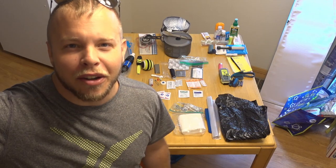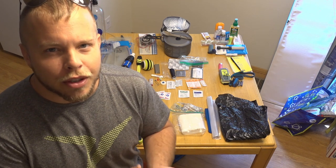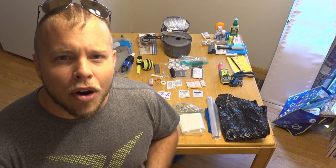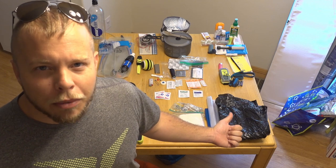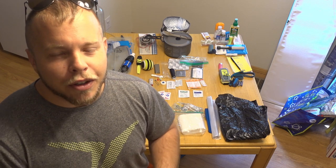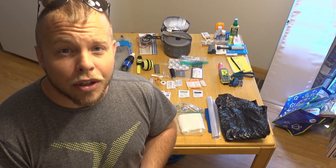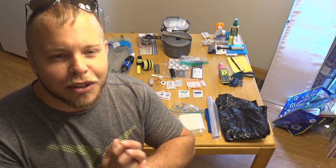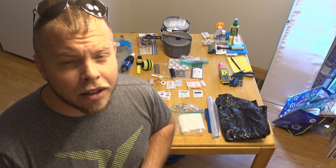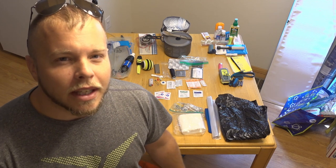Hey guys, it's Seth. Welcome back to my channel. I am about to go hike the Oregon section of the Pacific Crest Trail, which is about 450 miles, a little bit more than that. I did a video on the food that I'm bringing, but I wanted to run through some of the equipment I will be taking with me. I've never gone on a hike even close to this long — a few weekend and slightly longer trips, but nothing like this. This is just stuff I'm starting with; I'm sure there'll be things I ditch along the way. I'm not trying to be an ultralight hiker. I think a lot of my stuff is relatively light, but I also like my creature comforts.